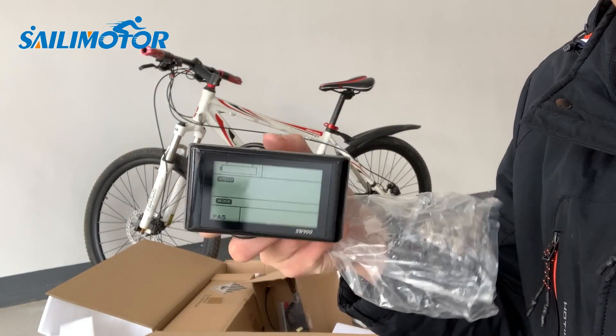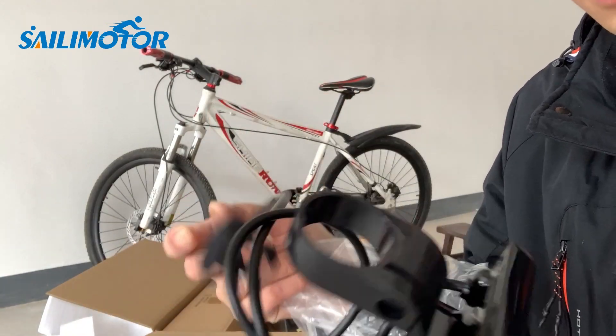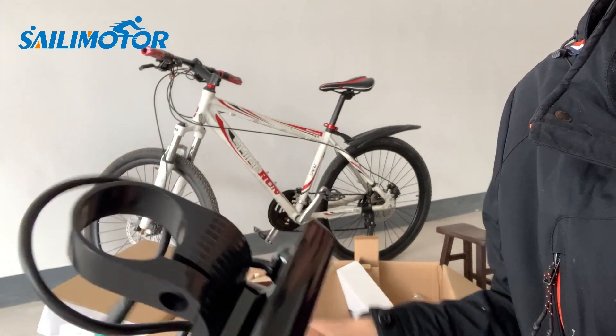This is the display, SW900. We also have some colorful display options available.